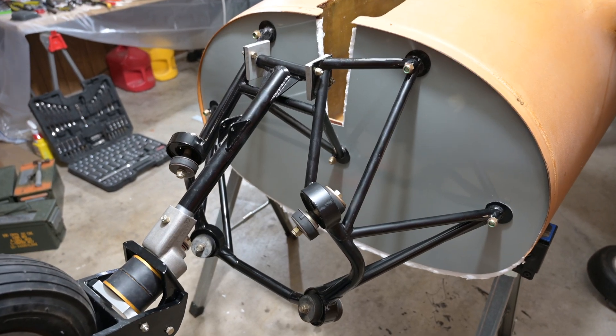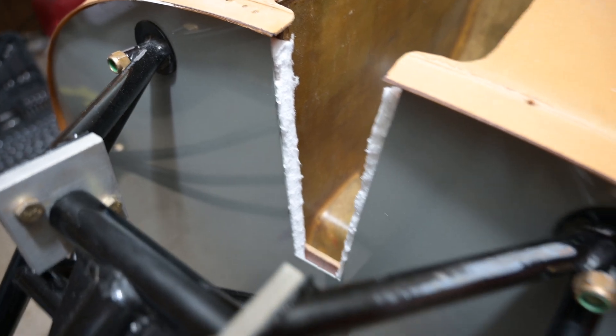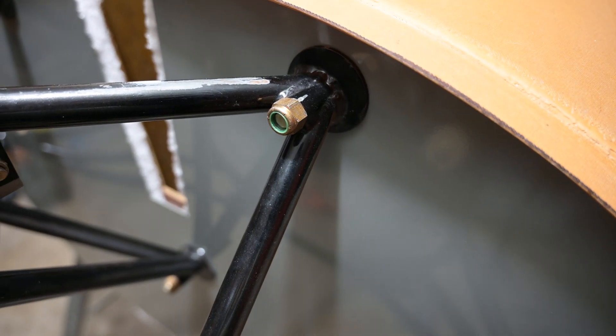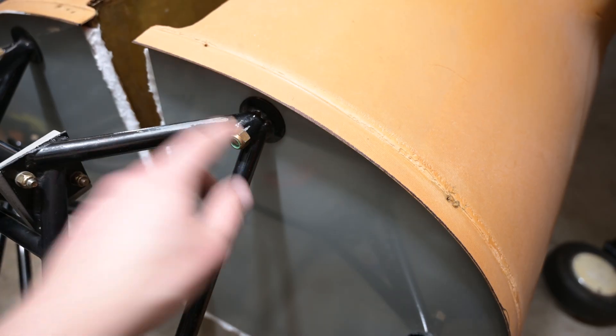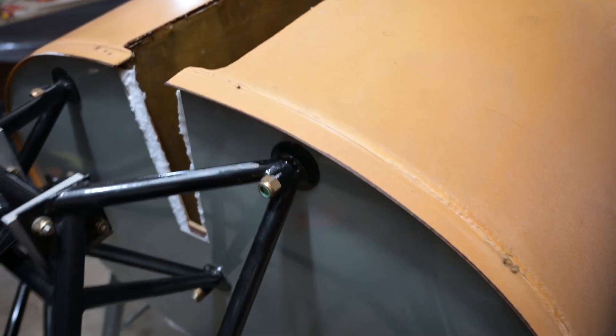That didn't turn out too half bad. I still have some trimming to do up here, and I'm obviously going to need to replace those bolts - both my hunches were correct. As you can see, these bolts are not good - it's not even close, it's not even engaging the nylock. The center one is, and my suspicion is that's because those have a little bit more of a pad built up behind them on the inside of the structural firewall, the wood part. These are going to need to be a little bit longer.